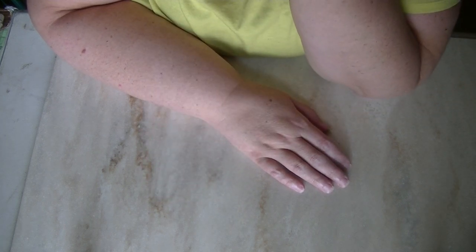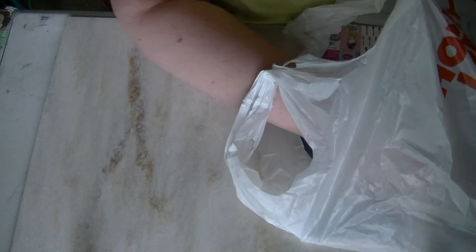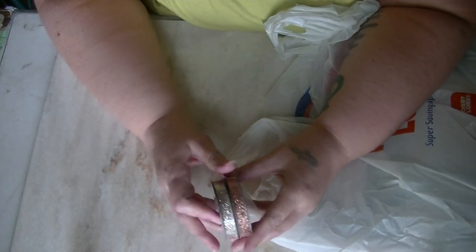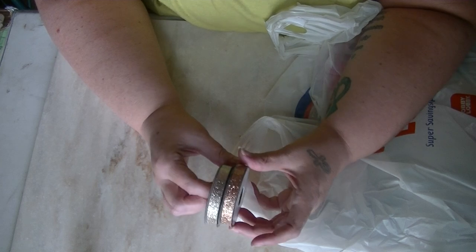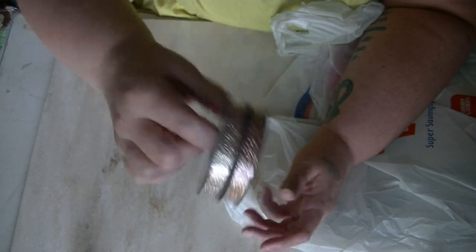They didn't have the other ones that I wanted. But it was also not the paper studio sale week — it was ribbon sale week. So I did get two ribbons: a rose gold and a champagne gold glitter ribbon, just adding those to my stash.